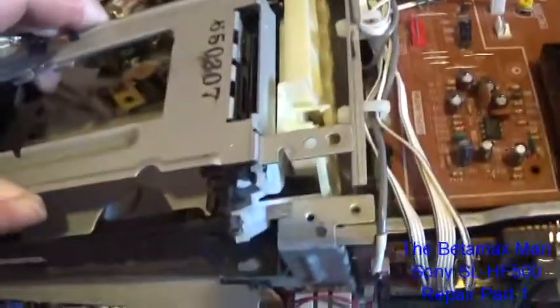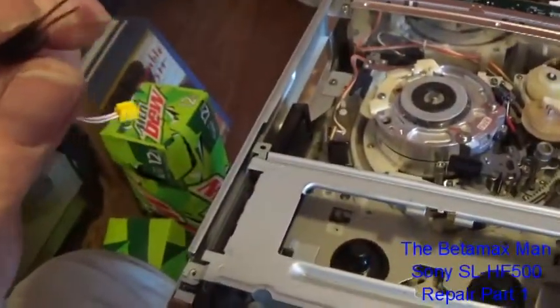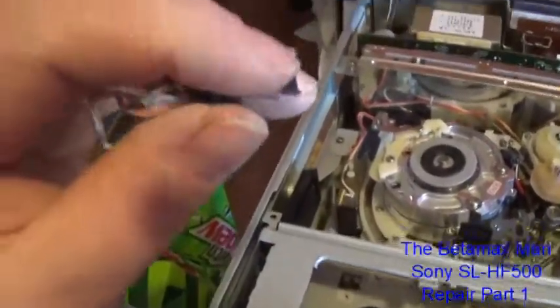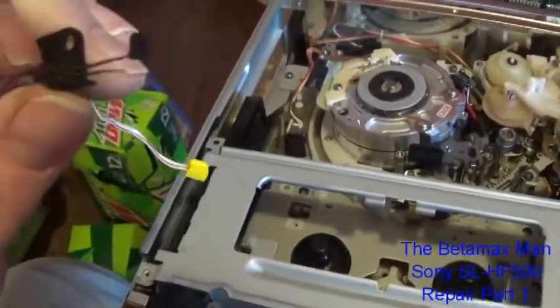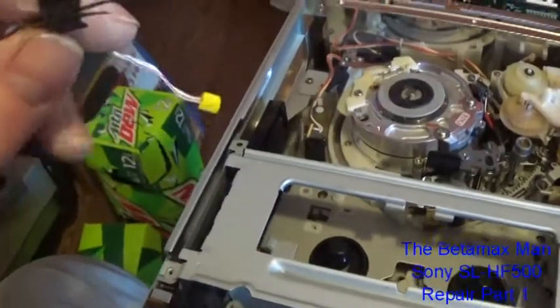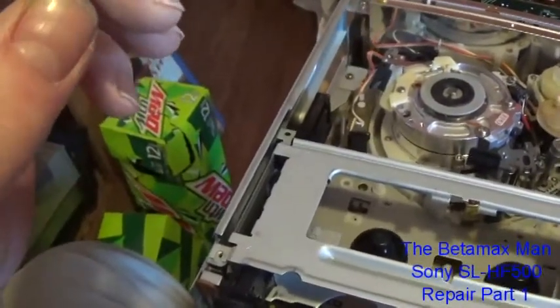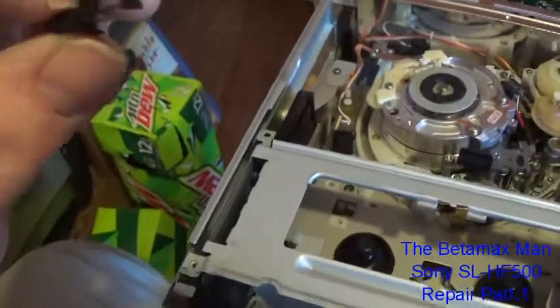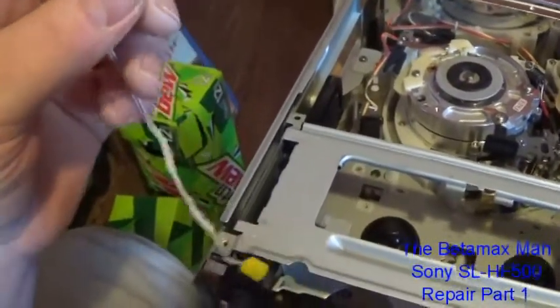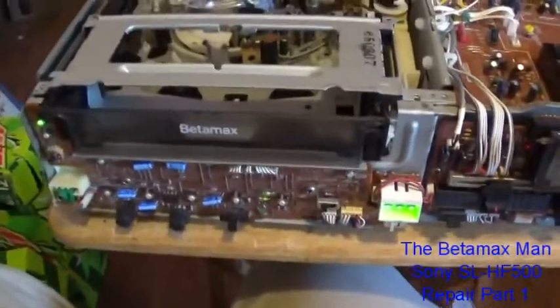I've taken the switch out of the cassette housing and used my pocket knife to scrape any corrosion that may be on the switch contacts. I'm wondering if this switch is not working right because of corrosion — it's not even sending a signal to the board, and it might be the board that this plugs into has something wrong with it too. Let's see if there's any difference — cleaning the switch didn't do a thing.